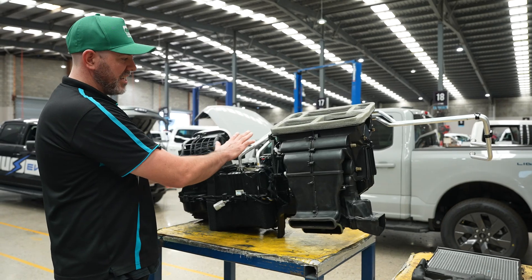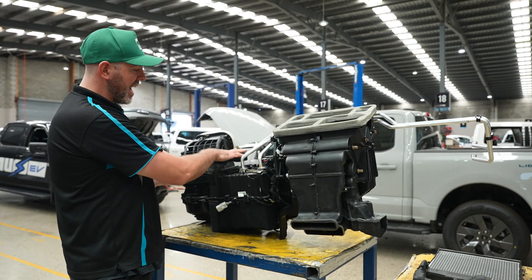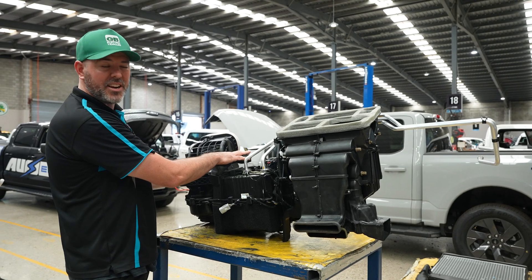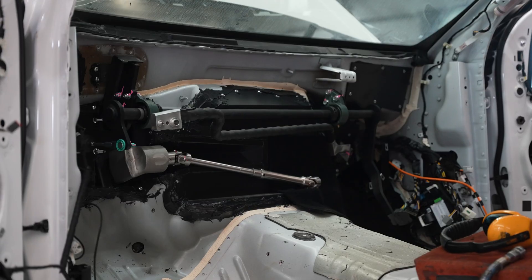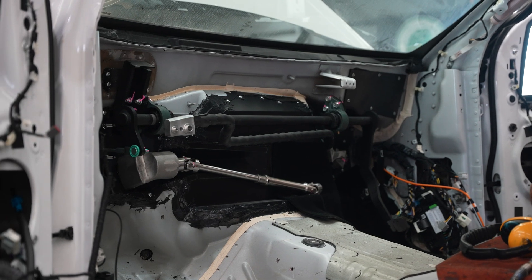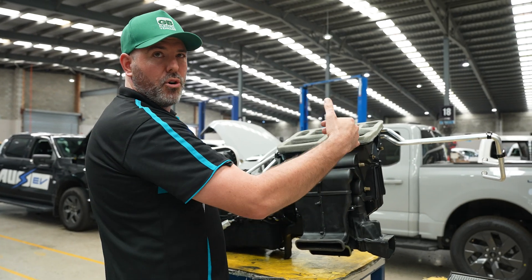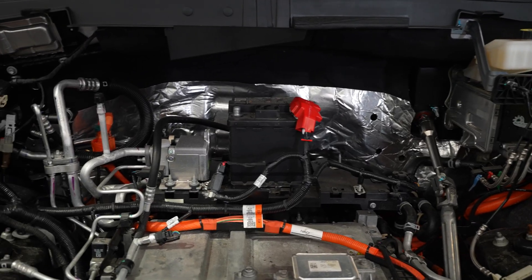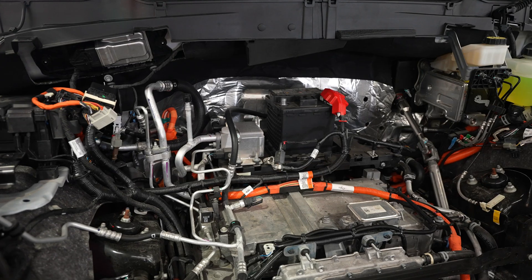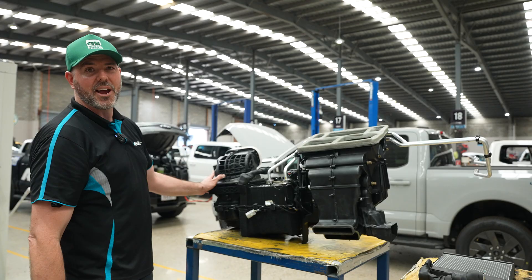What we actually do is use a series of lines and a core-and-core system for the air conditioning. We're able to run the pipework back to the original OEM location where they come through the firewall, meaning that we don't have to touch or modify any part of the heating or air conditioning system on the engine bay side of the firewall. Everything goes back to where it would be in the OEM location.